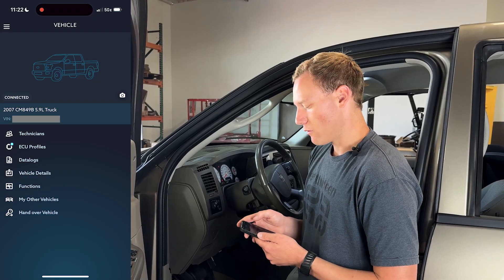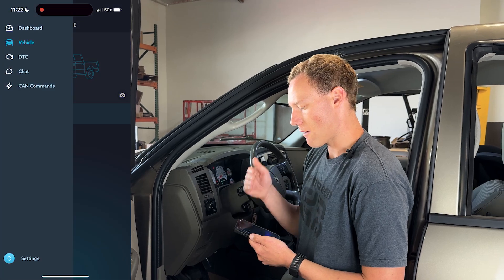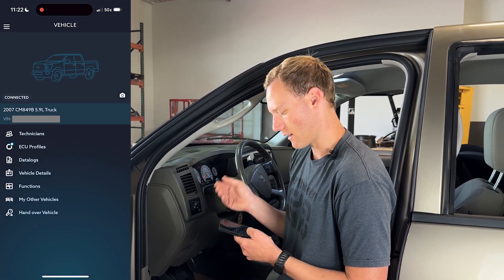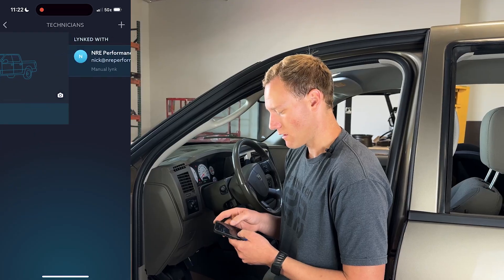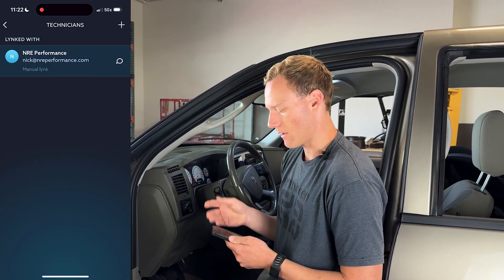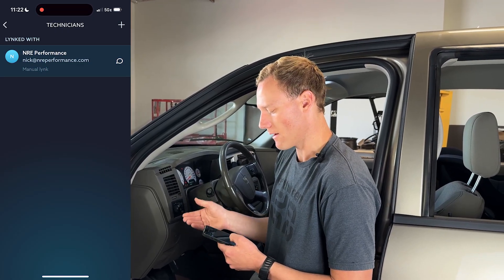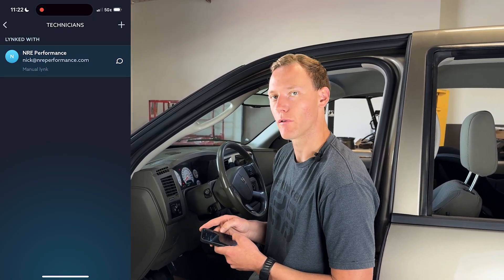Once you're done with that, you are going to go into the hamburger icon at the top, which is your menu. You're going to click Vehicle, and you're going to click Add Technician. Once you're in there, you are able to add the technician or tuner that you're going to be working with. In this case, we are working with NRE Performance, so we are going to type in and add nick at nreperformance.com.